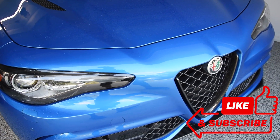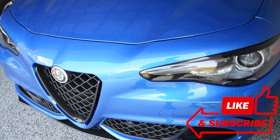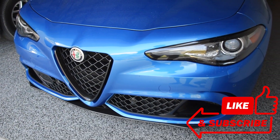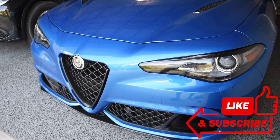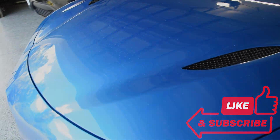I hope you guys are enjoying these videos — I have a lot of fun making them, but it takes a lot of work and preparation. Let me know in the comments if you're liking this content and give it a thumbs up. It gives me motivation to keep making more videos for you guys.